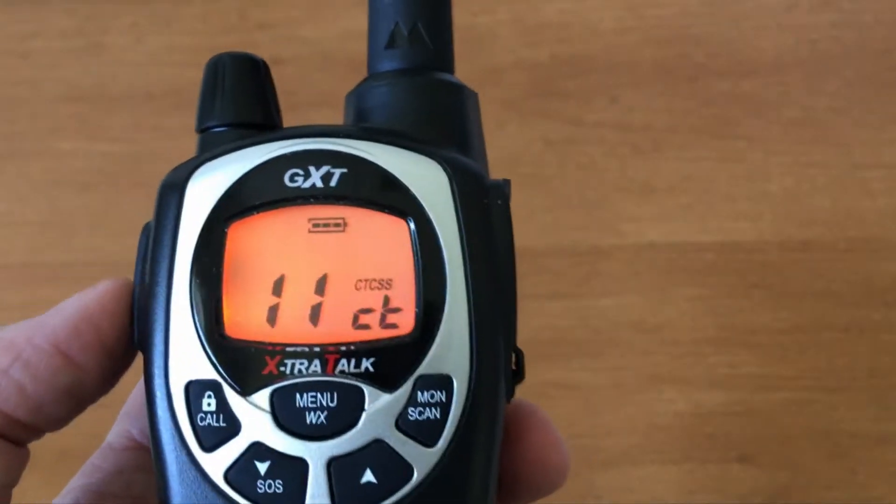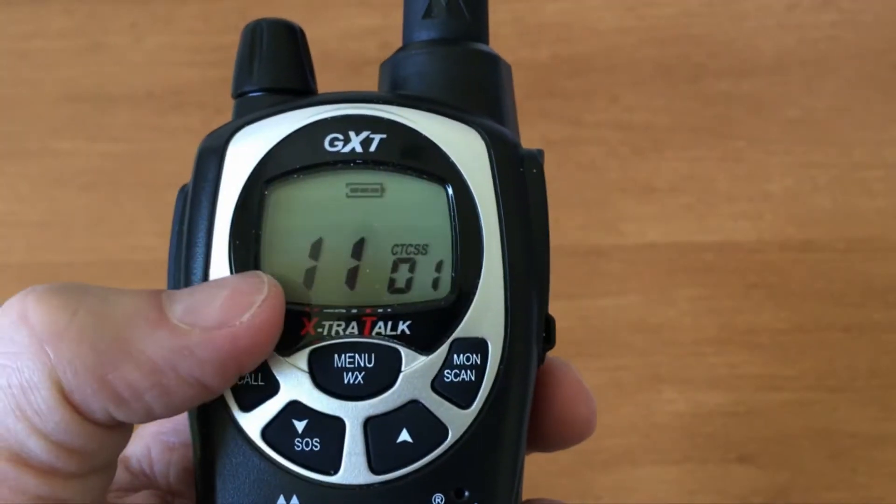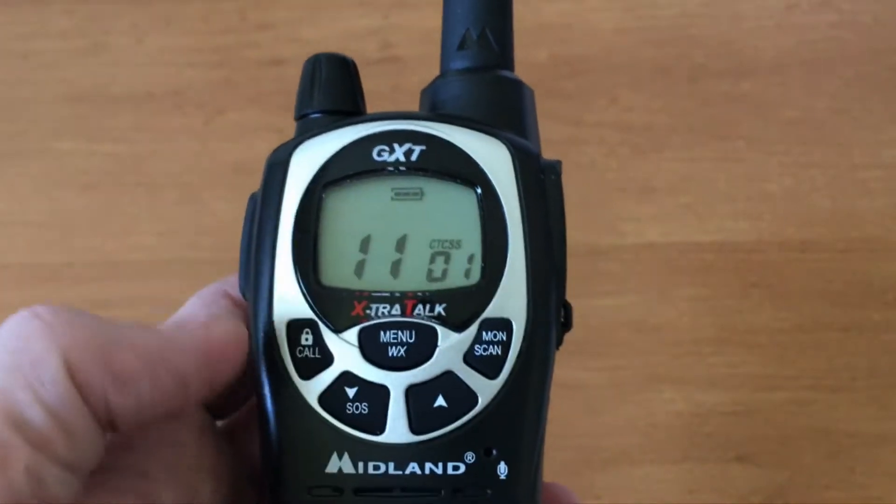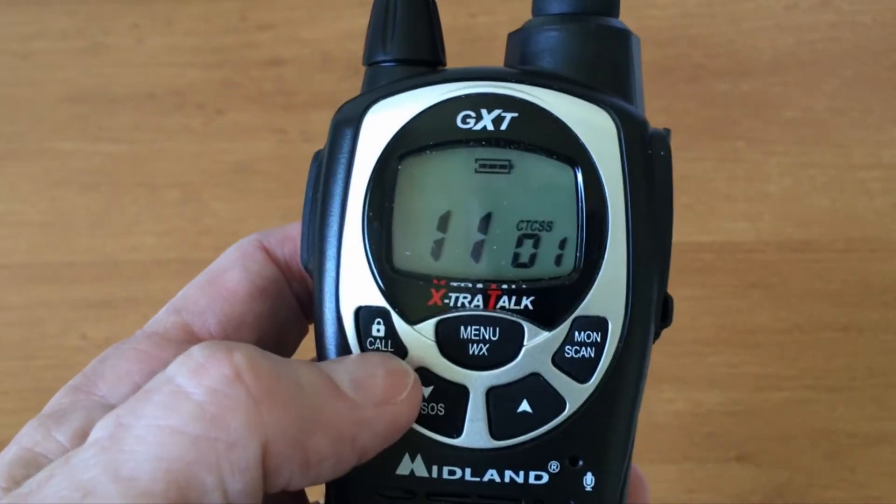If you're in the menu and want to get out after doing your settings, you can just wait, or press and release the push-to-talk button. Here we have the lock button.